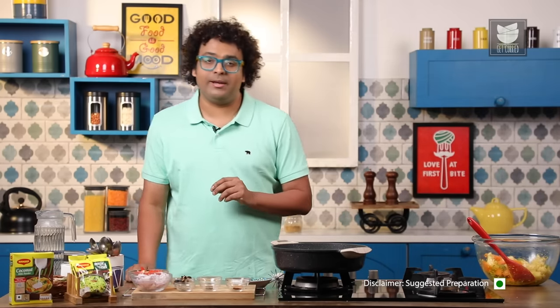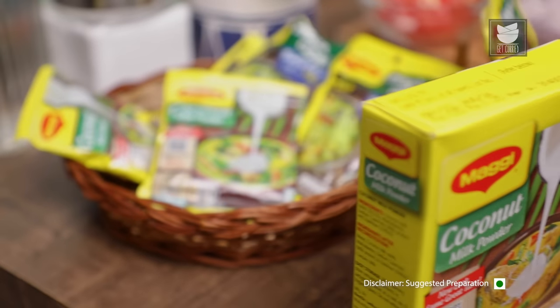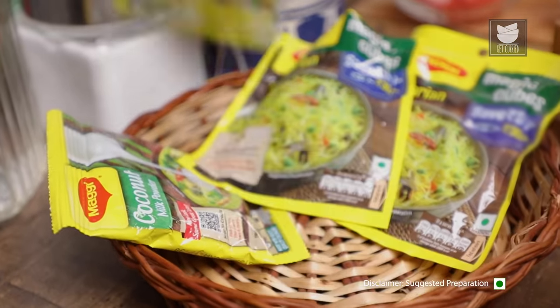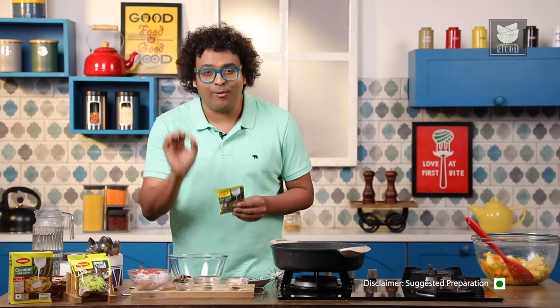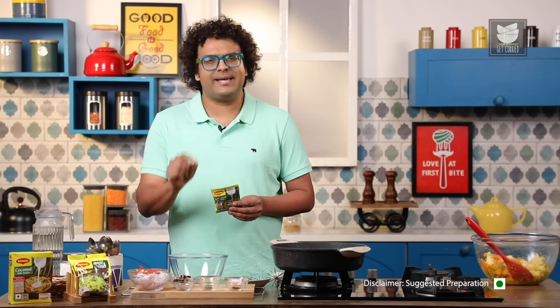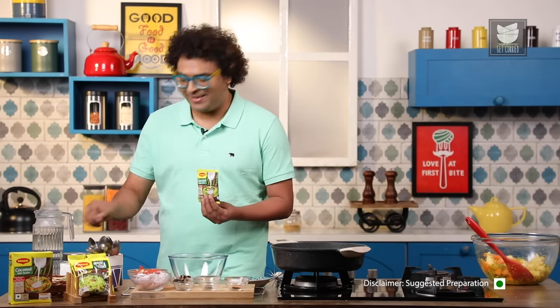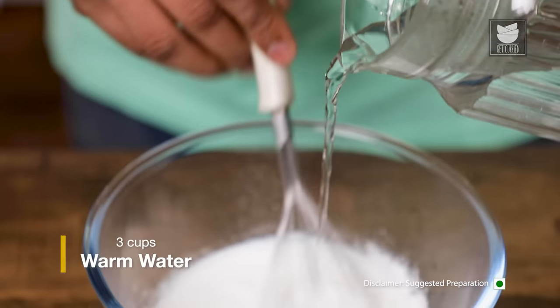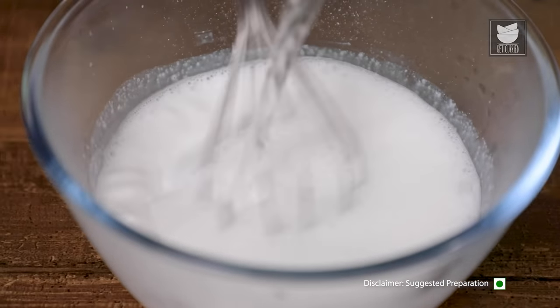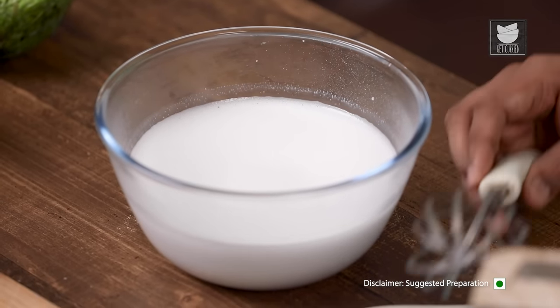Our next component is Coconut Milk. Now usually when you start from fresh coconuts, it takes around 15 to 20 minutes to get coconut milk. What I'm doing here is using a very special ingredient — Maggi Coconut Milk Powder. All you need to do is dissolve this in warm water and you have your coconut milk with the desired thickness, taste and consistency under 2 minutes. For this I used 2 sachets of Maggi Coconut Milk Powder and 3 cups of warm water.